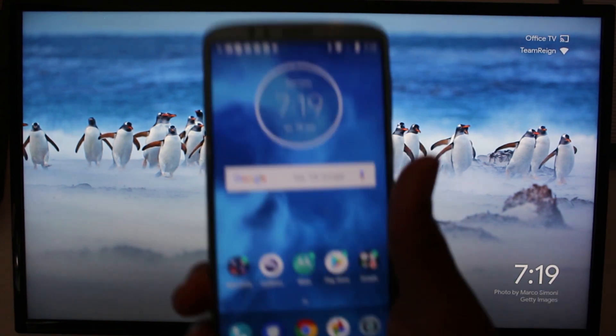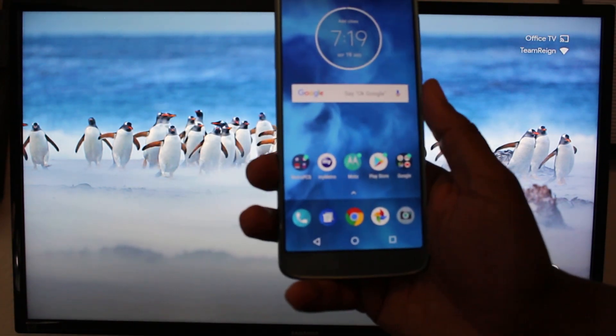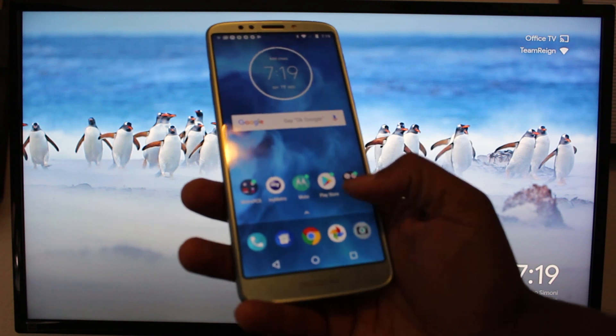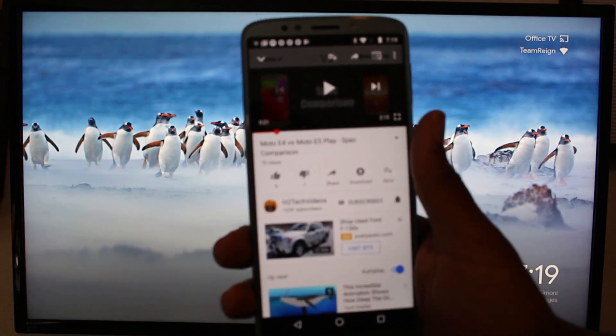Now here's the second option, which I like a little bit better. Let's say you're just trying to show a YouTube video, a Netflix video, or a Hulu video. Here's a way where you can just show the video, but continue to use your phone so everyone can't see everything you're doing.